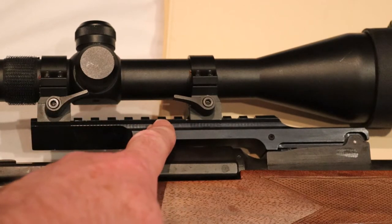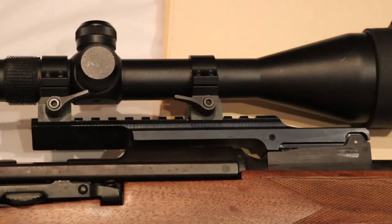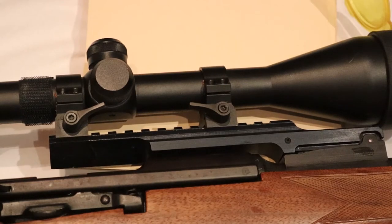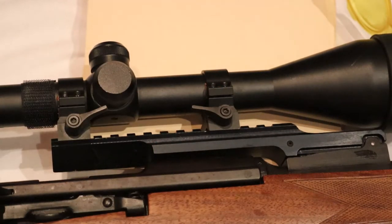There are shorter or longer versions. With the shorter versions you have to use a scope with a very long eye relief. Mine has a normal eye relief, and this is what you see here. This cutaway should help with extracting the spent rounds — we will later see whether this works or not. There is also a version of this scope mount where the whole mount is angled, in case you want to shoot 600 or more meters, but I won't shoot more than 300 meters, so I have the standard version.